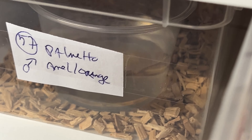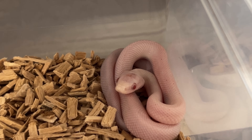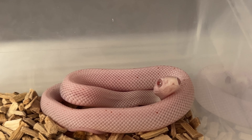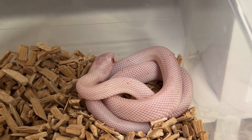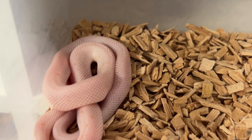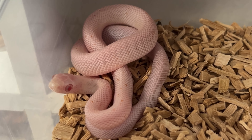Some of them have a little bigger eyes, which is annoying, but some are pretty okay. Male number four, male number five, male number six, male number seven — it was a big clutch with many males. Male number eight, male number nine — could be an orange. Male number ten.